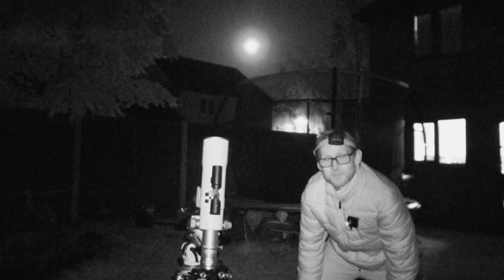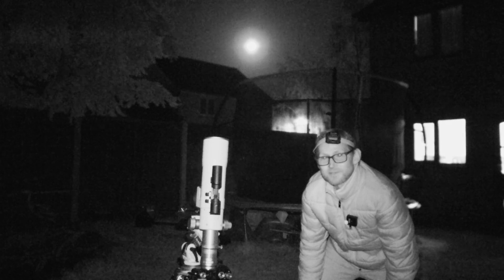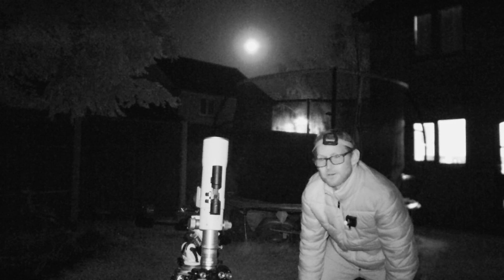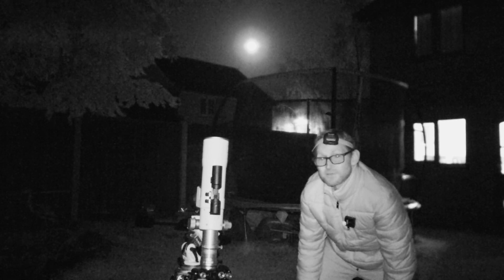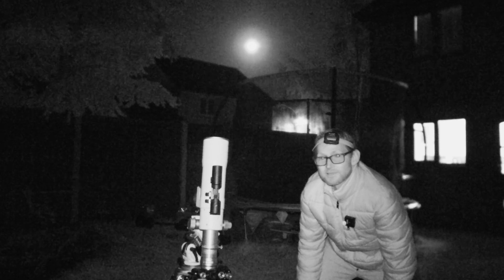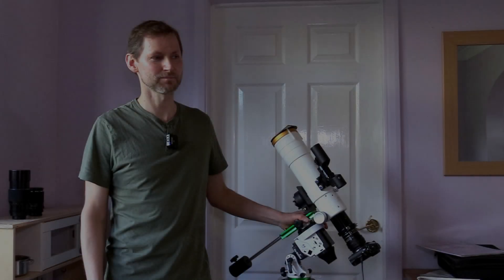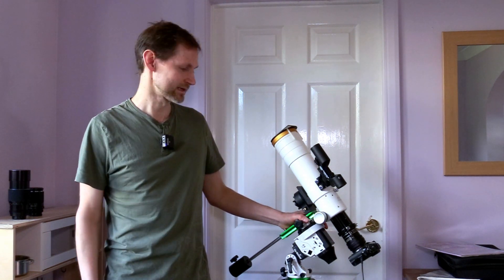If it copes with that then I will worship it, but we'll see in post-processing. I'll show you the final result in a moment of an almost lucky-imaged, hopefully Cygnus Wall, with a blazing moon in the background. Sub number two was okay — that was sharp.